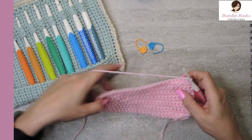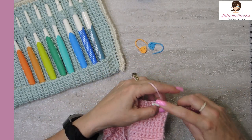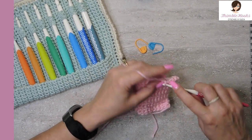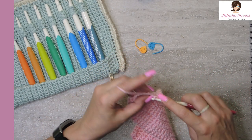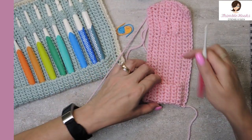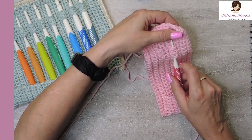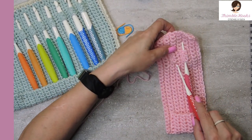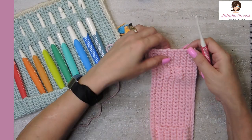We're almost done. Chain one, turn your work, single crochet all the way down — 29 stitches. There's my last stitch; the pouch is closed, very pretty and symmetrical. You just push the hook in right between the single crochets and the herringbone double crochets, roll them up, and wrap with whatever you want. You can also put an edging on this if you like, though I think it looks nice as is.